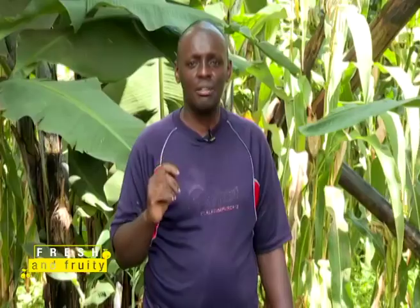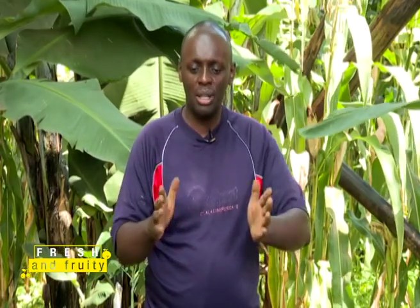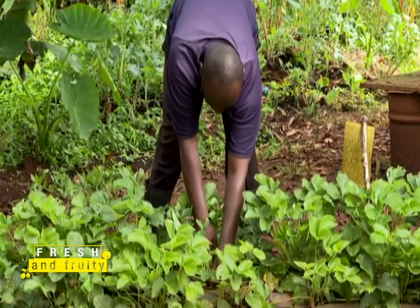The mulch paper must be heavy gauge paper. If you buy light gauge paper, it will be burned by the sun and start tearing. Once we lay the paper on our beds, it's going to be there for the next two and a half to three years — that's the lifespan of the strawberry plant. Poor quality paper will tear within six months, forcing you to replace it, which is an unnecessary cost.